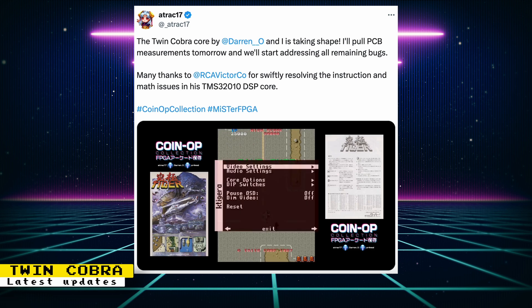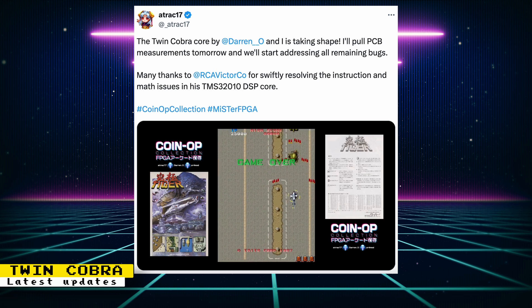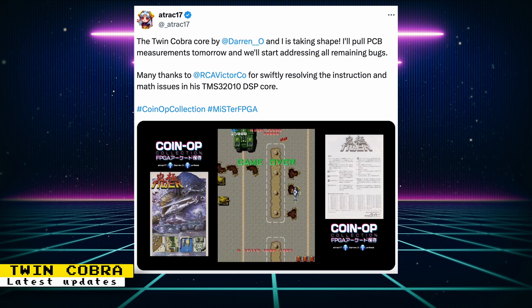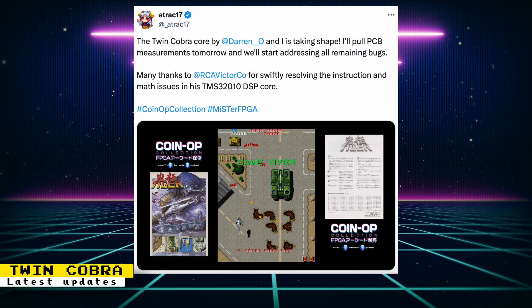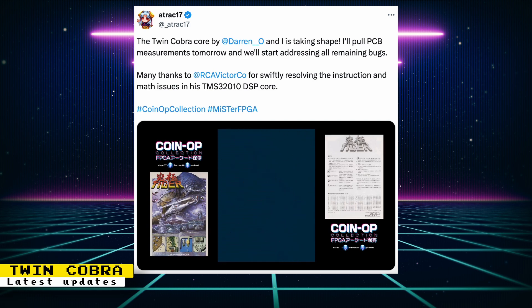Attract 17 posted an update on the Twin Cobra MiSTer FPGA core by Darren O. It's taking shape, and Attract 17 will pull PCB measurements and address any remaining bugs before release. There were some instructions and math issues for the DSP chip on the core, but that was resolved by core developer Raki, also known as RCA Victor Co. on Twitter.